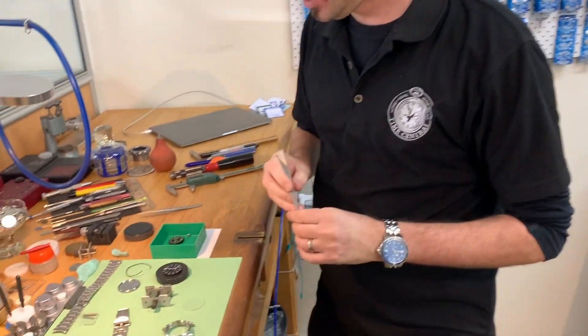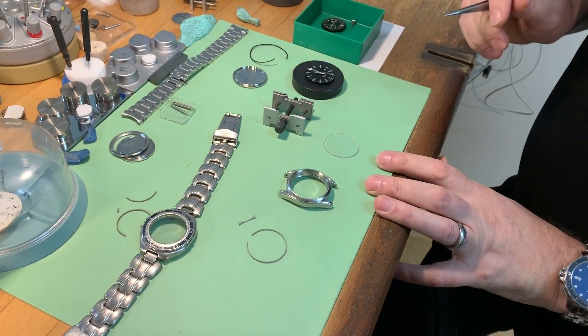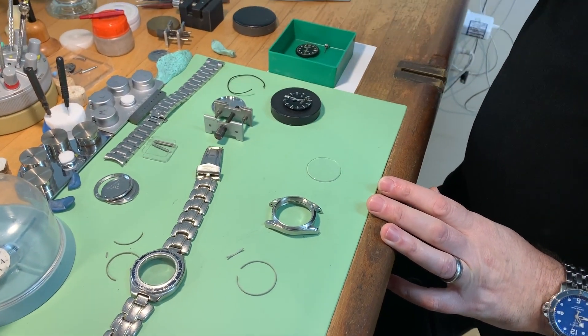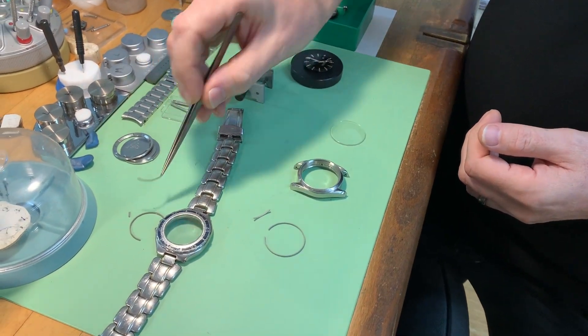Hi, I'm Blair from Time Central in Rotorua and today I'm going to show you how I go about making my own glass gaskets. Come and have a closer look at these two watches. I've got two Omegas, both belonging to the same customer. They came in for batteries and in actual fact they need servicing, but the main issue I have with them is that the glass gaskets on them are both broken.